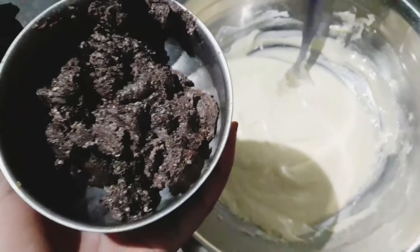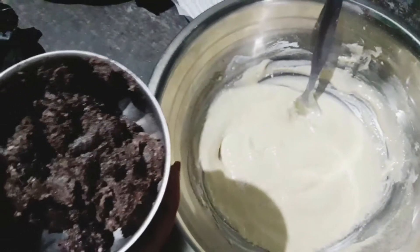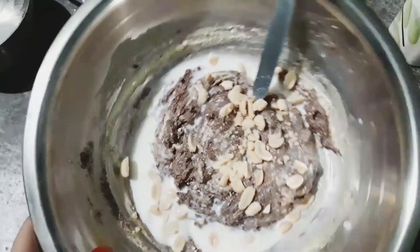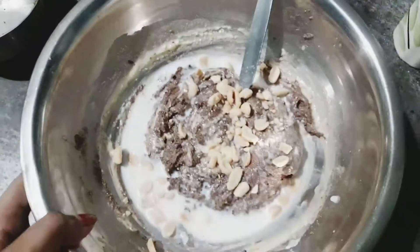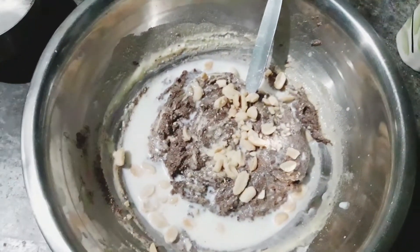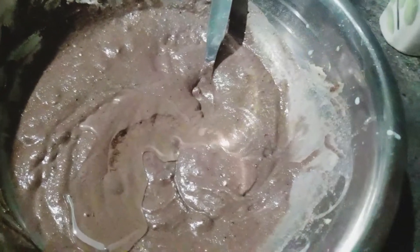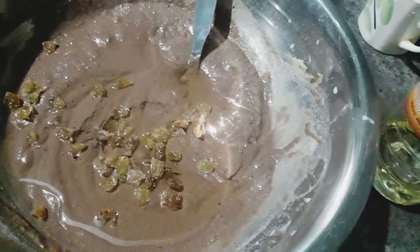Now, I made this recipe. This recipe is made of a recipe. This recipe will be made, and I made the recipe.